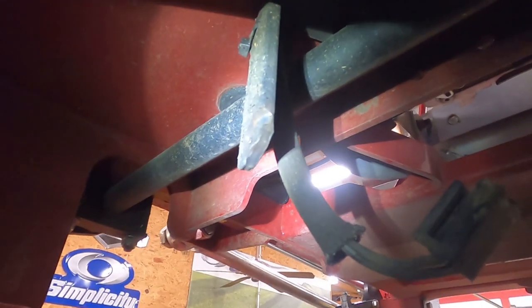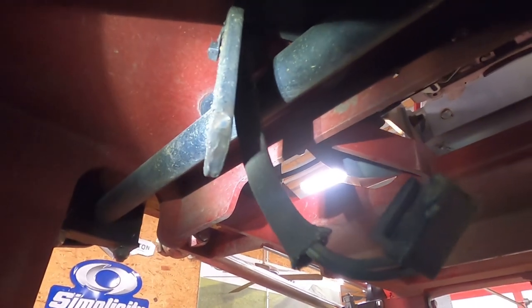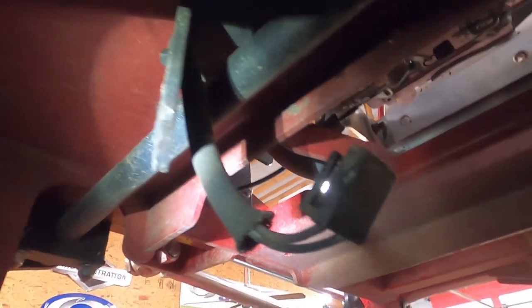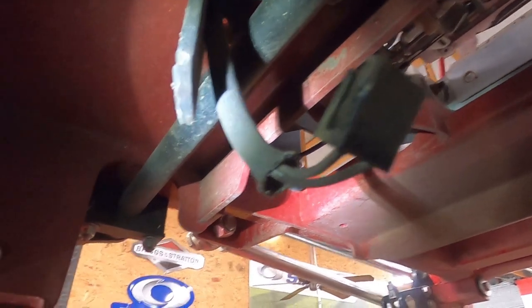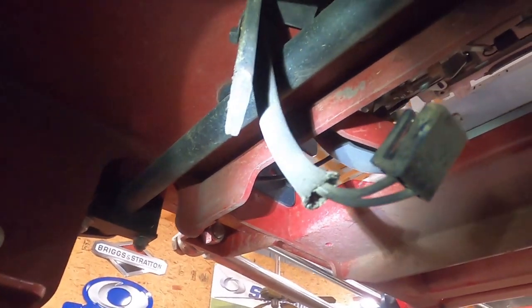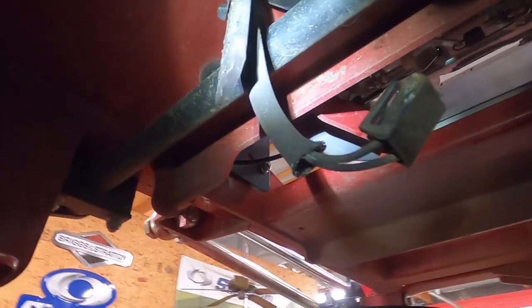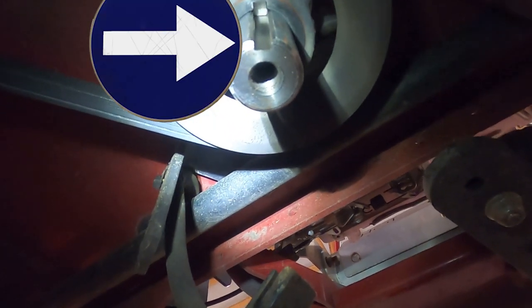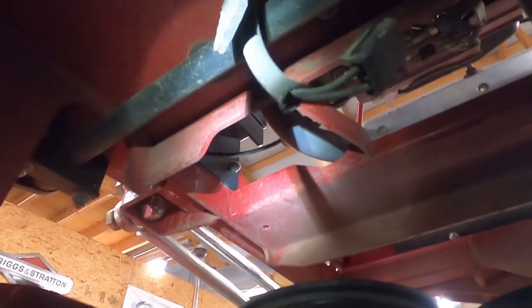This part right here is on back order everywhere. I've called over 20 different shops around the world and it says they have it in stock, but when you call them, they do not have it in stock. I'm not sure what happens when that breaks — apparently the clutch starts spinning around in circles and then you break that wire and then you've got more problems. But that is where that key that I showed you on the old clutch slides up and down the shaft. So let's get this new one put on real quick.